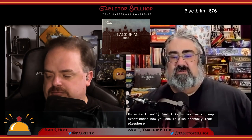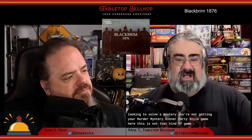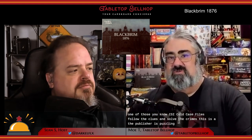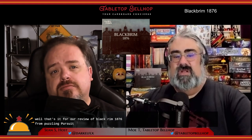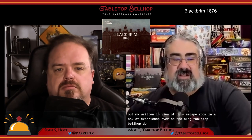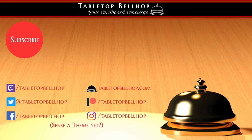You should also probably look elsewhere if you're one of those people looking to solve a mystery — you're not getting your murder mystery dinner party style game here. This is not a CSI cold case files follow-the-clues-and-solve-the-crime type game. The publisher is Puzzling Pursuits — that's well named. This is a puzzle-solving experience. That's it for our review of Black Brim 1876 from Puzzling Pursuits. I also want to invite you to check out my written review of this escape room in a box experience over on the blog, tabletopbellhop.com, where you can see lots of pictures which won't spoil anything.